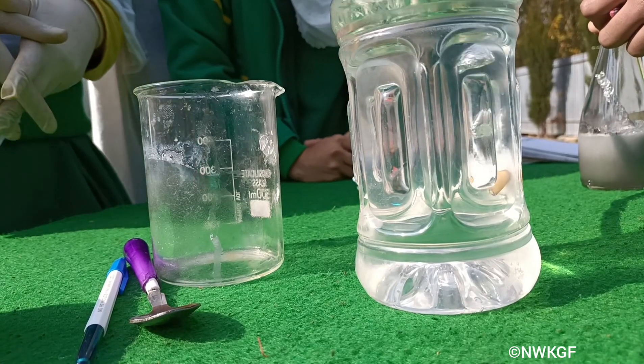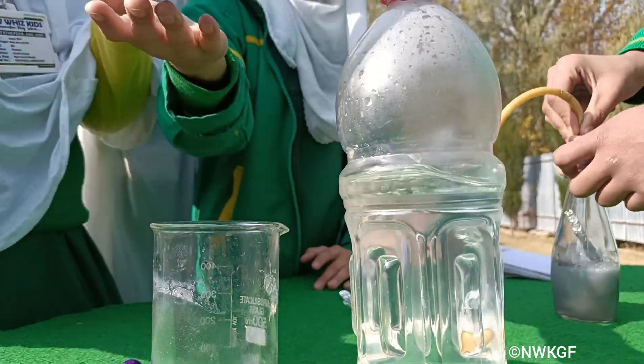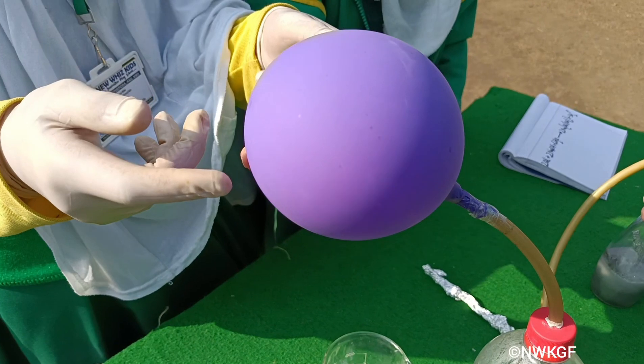You can see the bubbles inside the water — this is hydrogen gas which is being collected inside this balloon by the downward displacement of water.